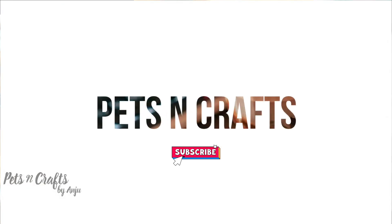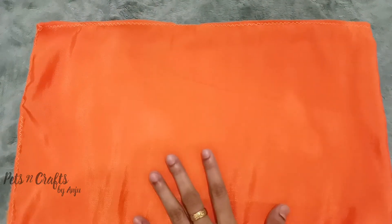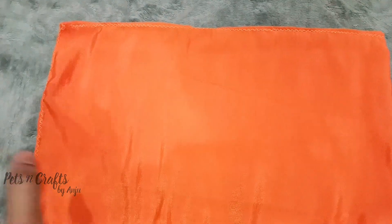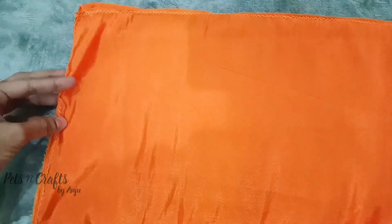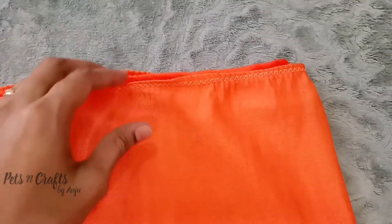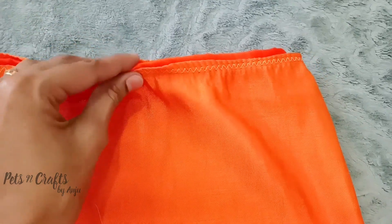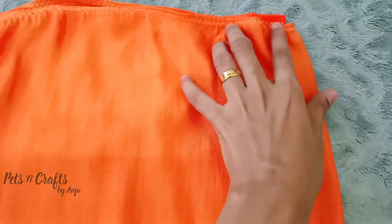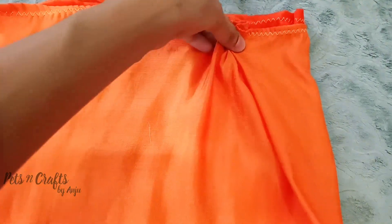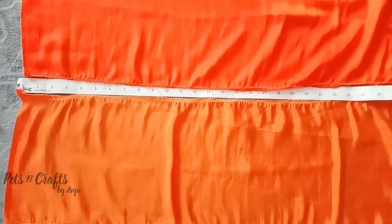I am going to cut a skirt piece of 14 inches. Then another piece of 6 inches. I am going to use 4 layers. Then a piece of 15 inches, and a piece of 3 inches for the large pleats.